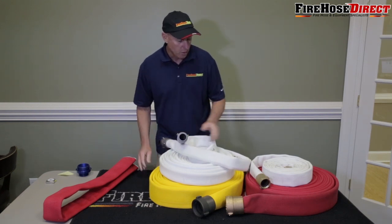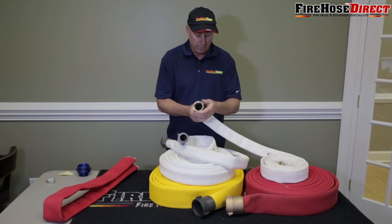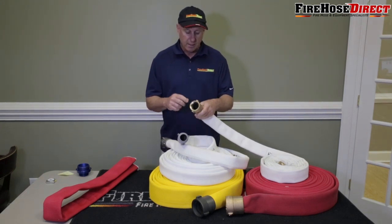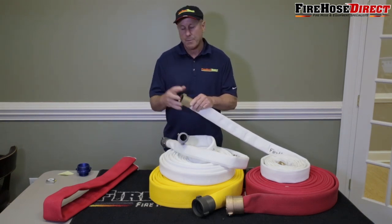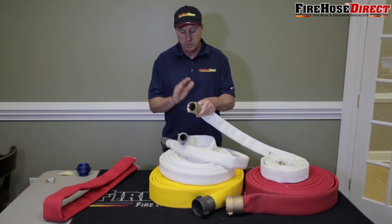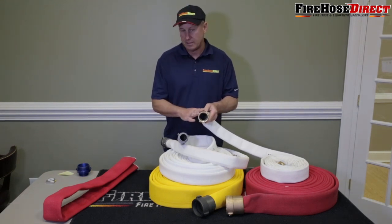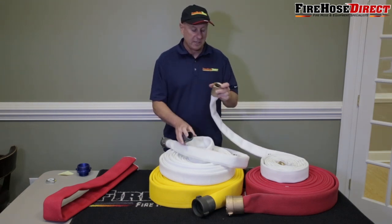But some applications will call for a brass coupling or a swivel — this is the female side which swivels. Some applications call for brass, like the Coast Guard, or if you're near salt water, on a marine vessel, or at a chemical plant — something that can corrode the coupling. We always like to go with brass in those cases, but it's more money and a little bit heavier. Typically most applications do not need it, so go with aluminum unless you specifically need brass.